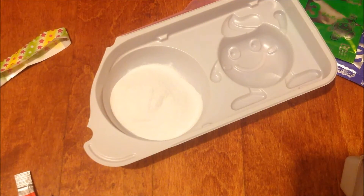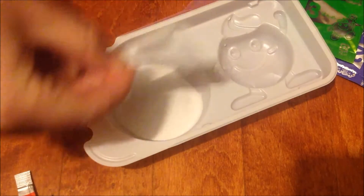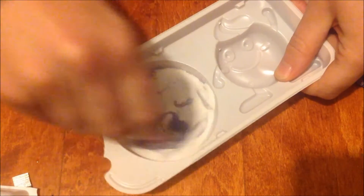Next you take your measuring cup right here. I believe it gets one — maybe two — measures of water. You just put it in there and then you stir.